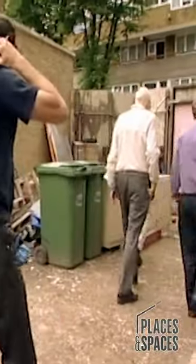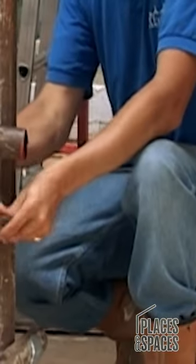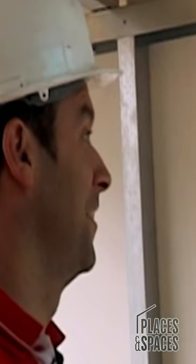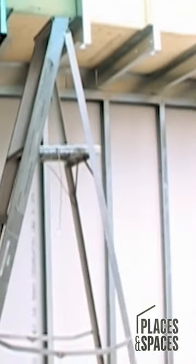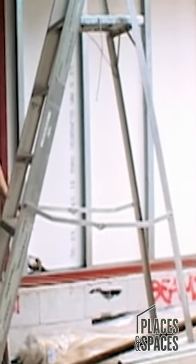Despite the lack of calculations and drawings, Monty's so confident in his engineering ability, he's decided to remove the scaffolding that's holding the whole building up. If you pull the top, what happens? Fair enough.